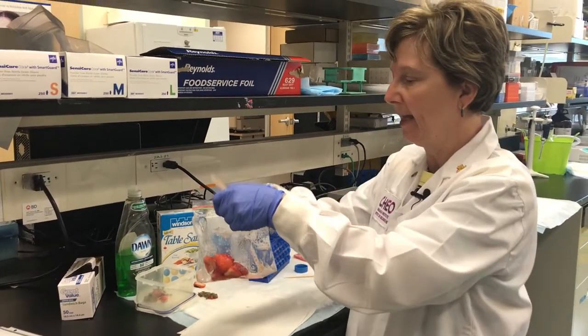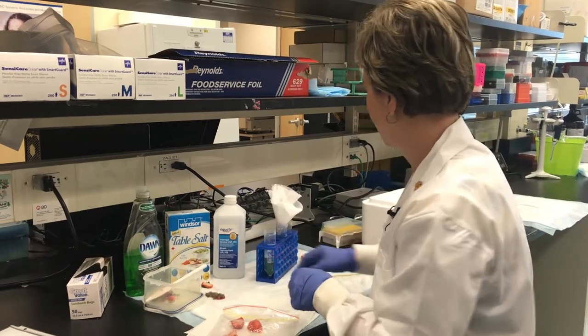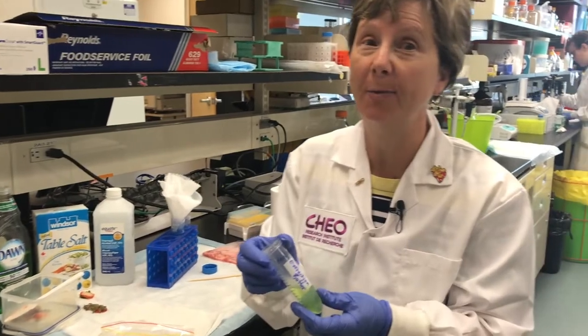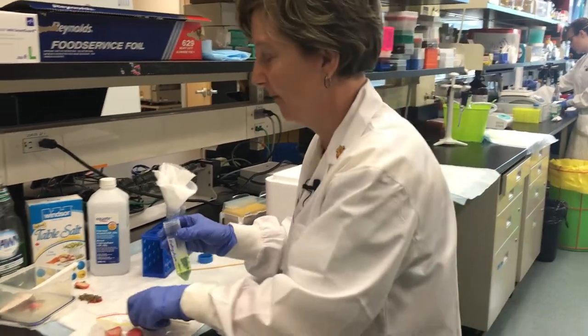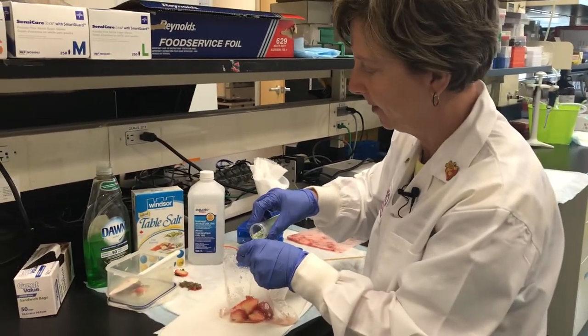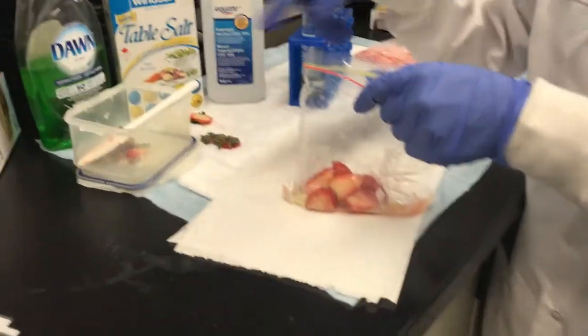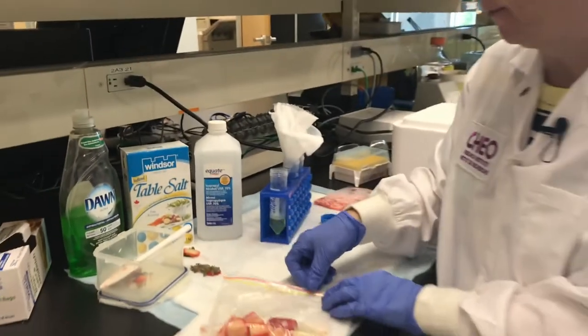So we're just going to take a baggie, put in our strawberries, and we want to put in something really scientific here. We're going to put in extraction buffer, but you can make this at home. It's quite simple. Extraction buffer is just a little bit of soap, some salt, and water, and voila, you have extraction buffer.